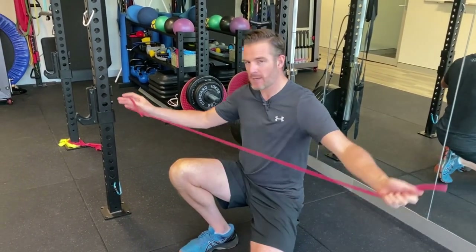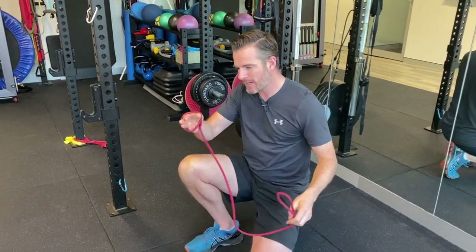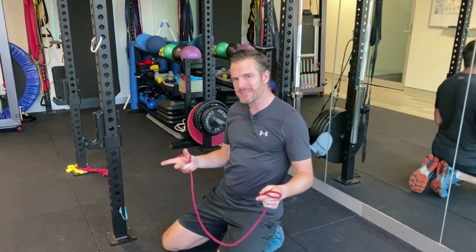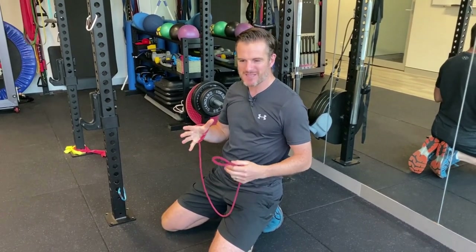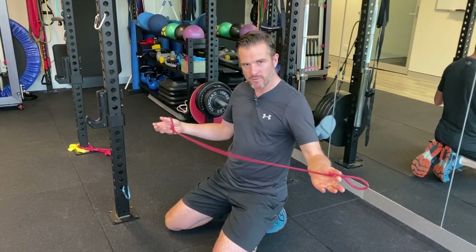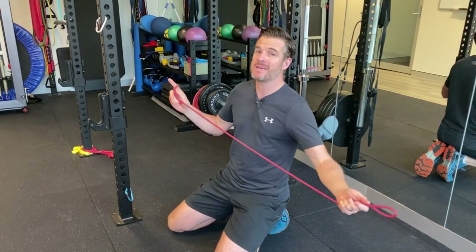What you'll need is something like a band — it can be a wide theraband or a tube theraband. Make sure you don't go too heavy on the band. The resistance is there for stimulation and activation; it's not there for a massive amount of load that you're going to struggle with. We're just pushing in gently — we're not maxing it out. So don't overcook it with a too heavy band. Better to go for a lighter band, maybe a red or even a yellow.